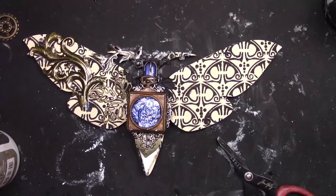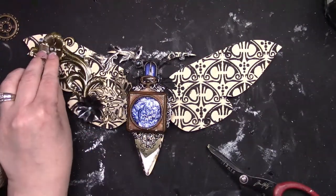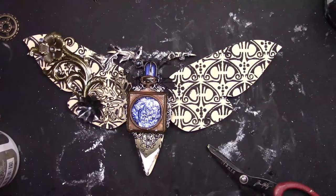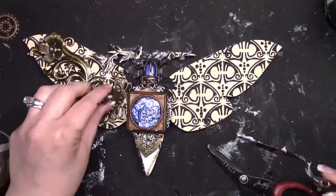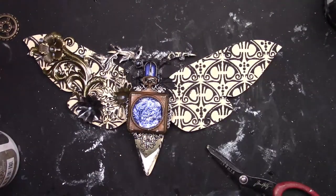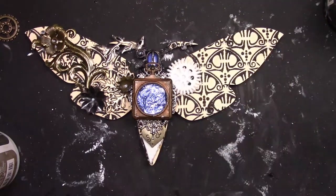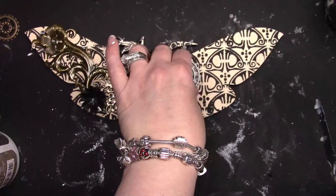Here I'm adding some mechanicals, and my thought process was that one side of the moth would be more floral and the other side would be more gears — kind of showing my two different sides. I love all things flowers, but I also love the mixed media grunge steampunk style. That's why this moth is kind of split in half, torn in two.